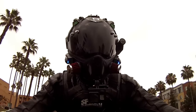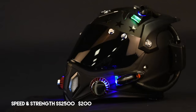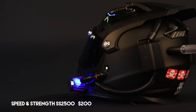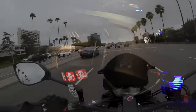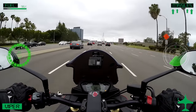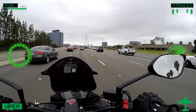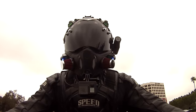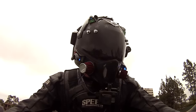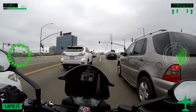The helmet itself is the Speed and Strength SS2500. I looked at a lot of different helmets and I like this one best because I was going for that fighter pilot look and it was only $200. It's a fiberglass helmet and it's got the DOT ECE and a removable washable liner.